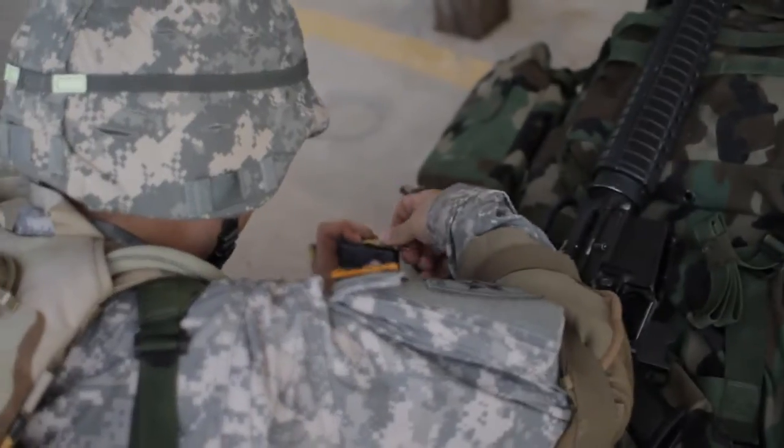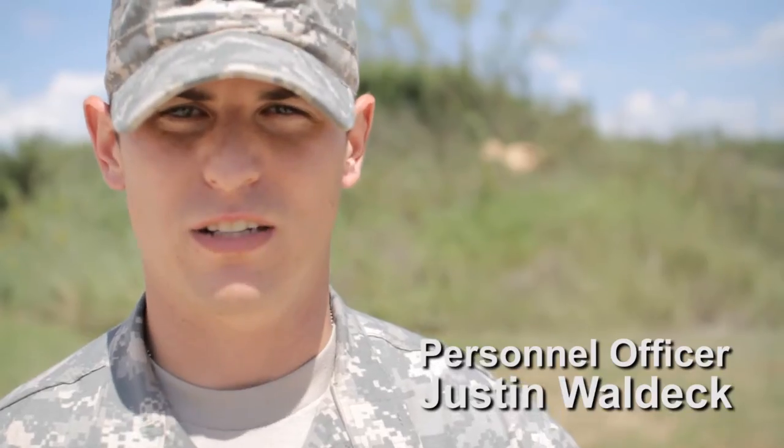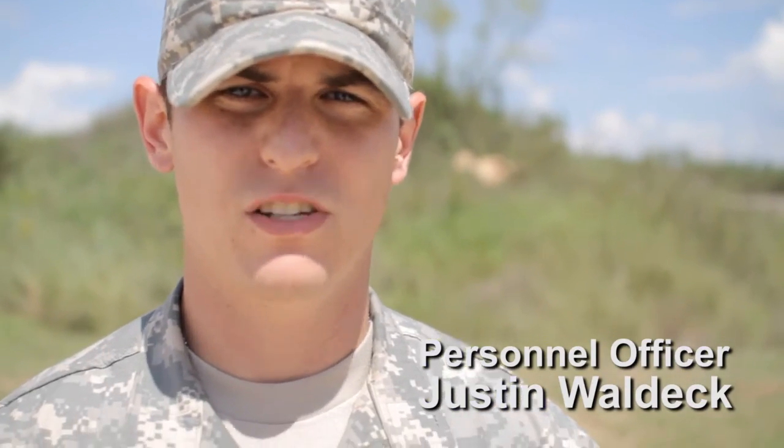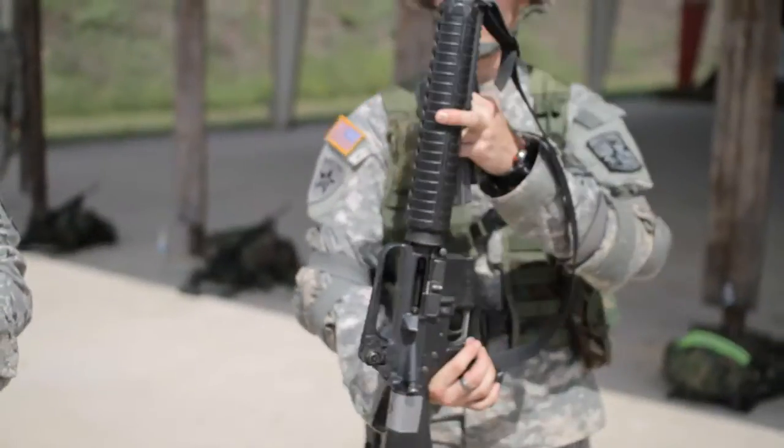We came out to train our cadets up on the basic fundamentals of rifle marksmanship, and just came out here to give them some practical exercise on that after extensive safety training.